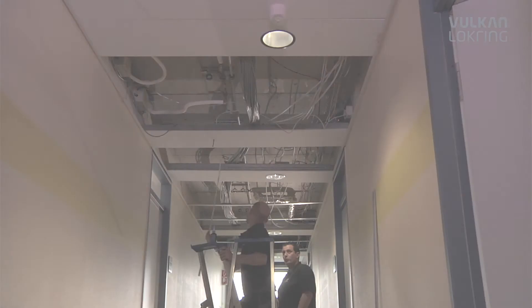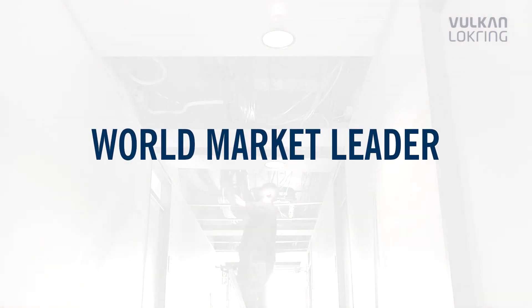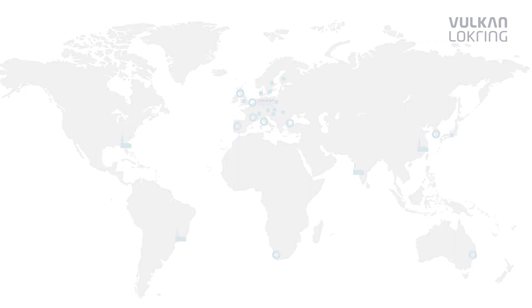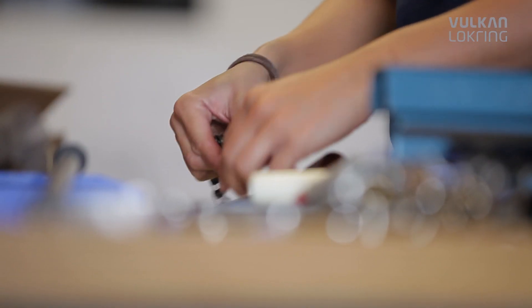That makes Vulcan Lockring the world market leader in solder-free tube connections for refrigeration and air conditioning technology. Five production sites and more than 30 subsidiary companies and sales representatives ensure intelligent solutions, top quality and optimum service.